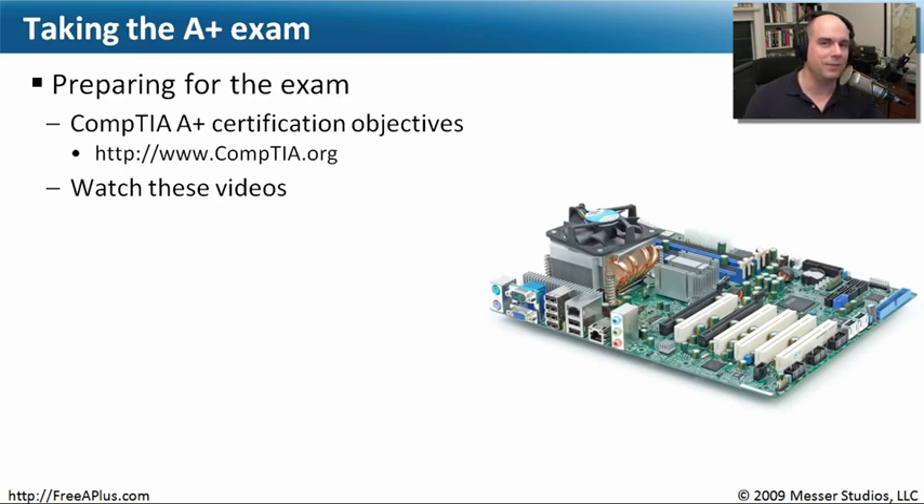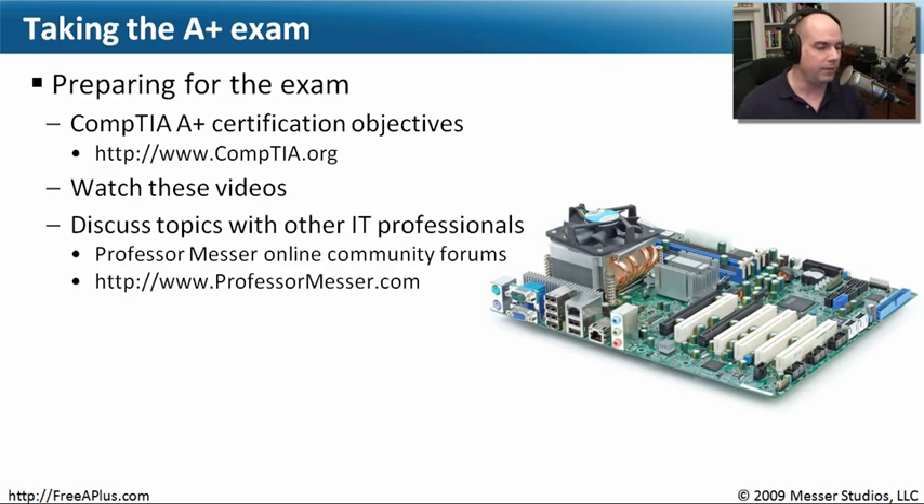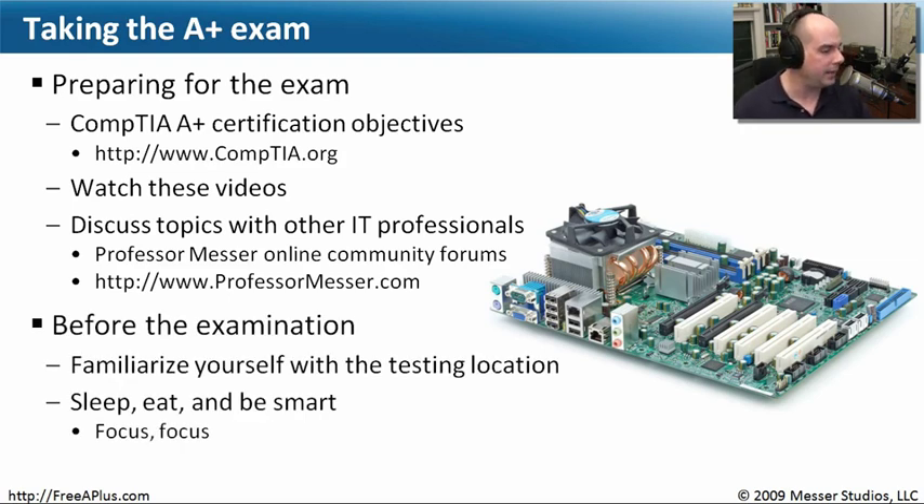We're going to try to give you as much information as possible to help you pass that exam. We've got other IT professionals who have taken the exam and are in the process of studying. You can always come to our online community forums at professormesser.com/forums — there's also a forums link at the top of every page. Leave your question there and I'll answer it. Other people are monitoring those forums and will be glad to help you out.